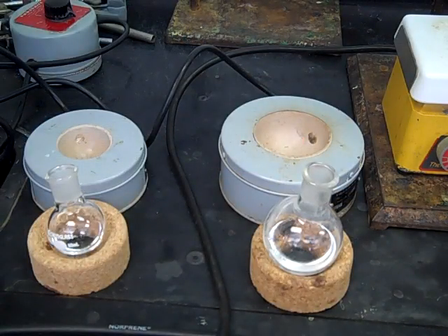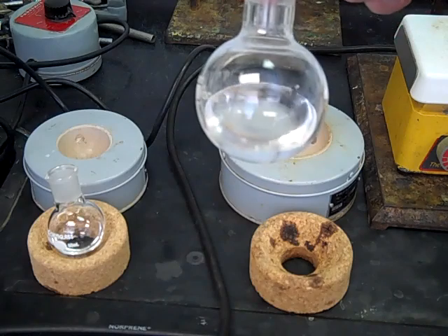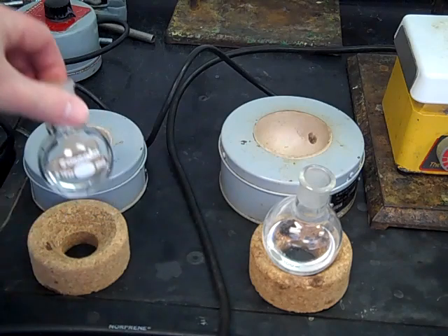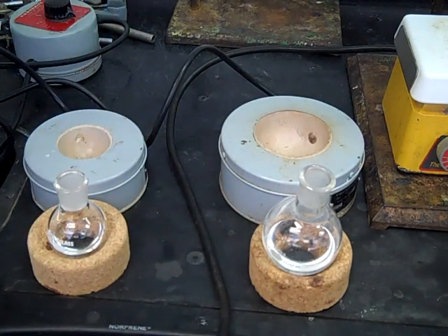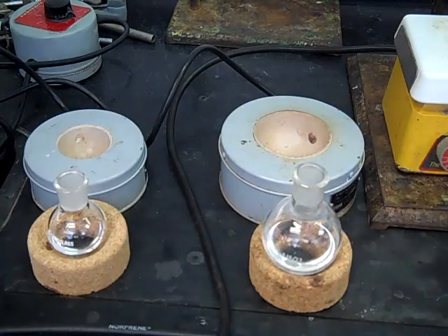Here are all the pieces we're going to need for our reflux. The first thing is a round bottom flask. Depending on how much liquid or volume you're going to need, that can determine whether you use the 100 mL round bottom — you can see we only have it about a third of the way full — or if you have less material, you could use the 50 mL round bottom flask. The general rule is to never fill those round bottom flasks more than half full; you always want to be under half full.